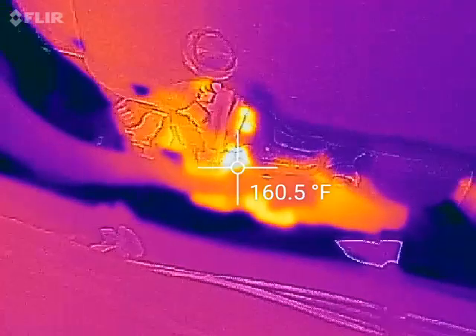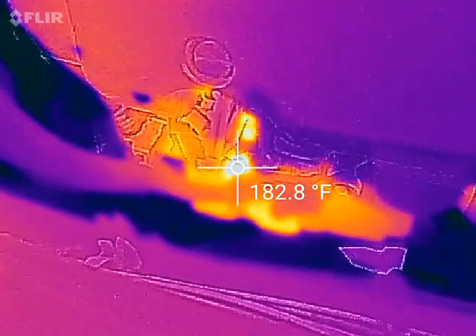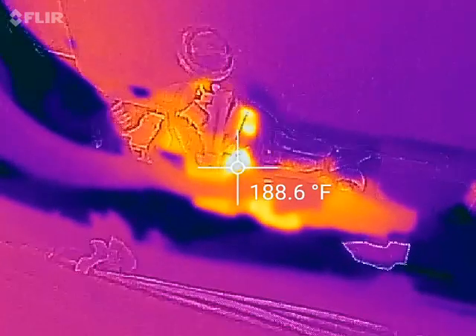Let's look here — that is a direct short internally in the alternator. I already tested the cable integrity with the cable off, then hooked it back up to make this quick video.